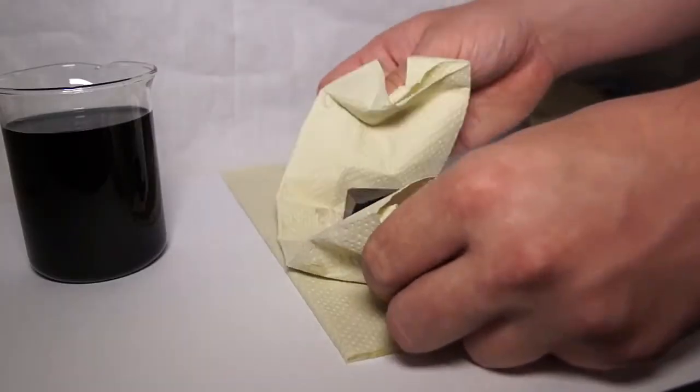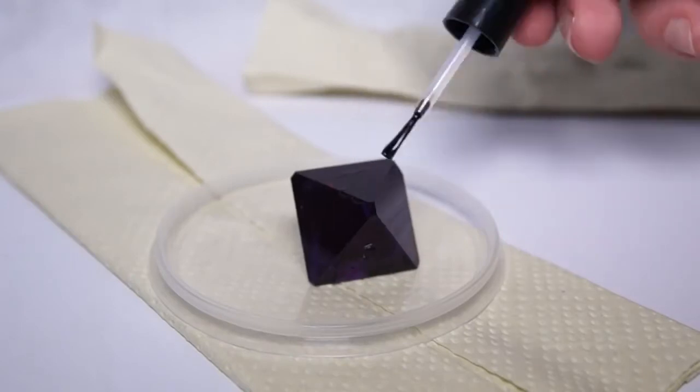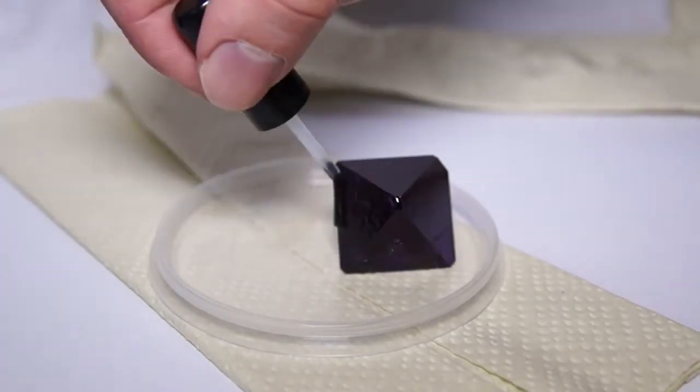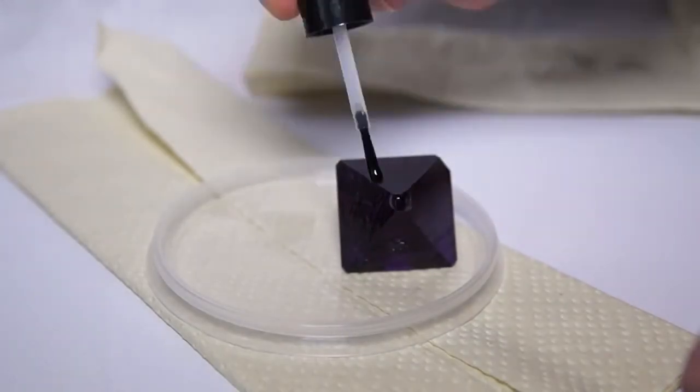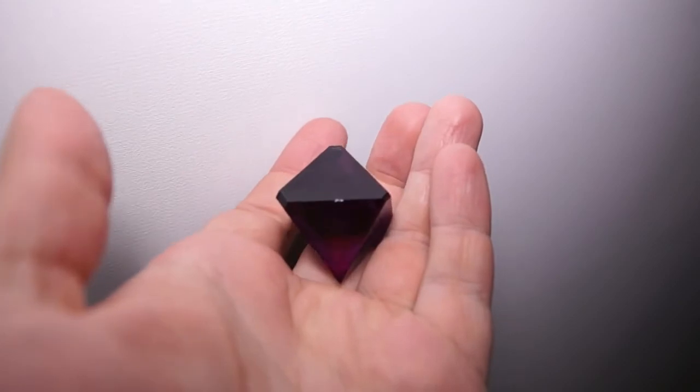I pulled the crystal from the solution and dried its surface with a napkin. Next, I covered the crystal with colorless nail polish — one or two layers is usually enough. It's important to protect the crystal from further deterioration.